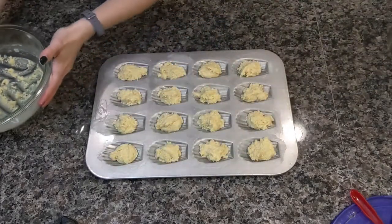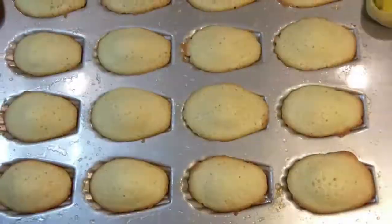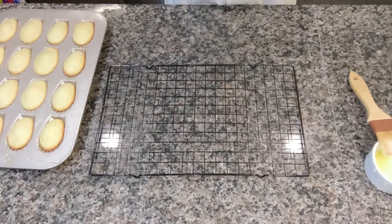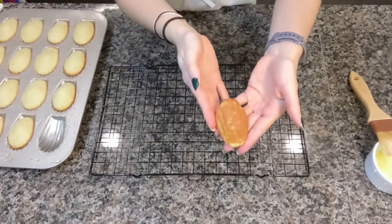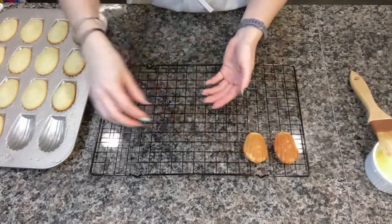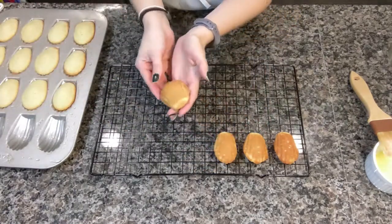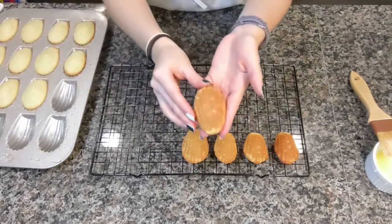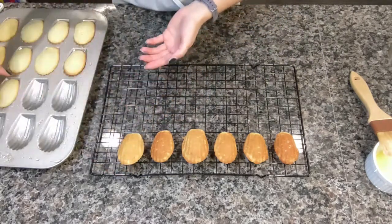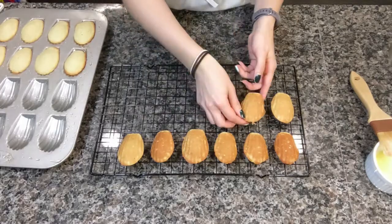We've got a little bit of batter left — I'm going to cover that and put it back in the fridge. These guys are going to bake for about 12 to 15 minutes. Here they are, fresh and hot out of the oven. I'm going to let them cool for just one or two minutes before I transfer them to the cooling rack. The Madeleines are still very hot, but they come out of the pan really easily. If you had a little bit of extra batter, you can let the pan cool for about 10 to 15 minutes, then brush it with butter again and bake the remaining Madeleine batter.